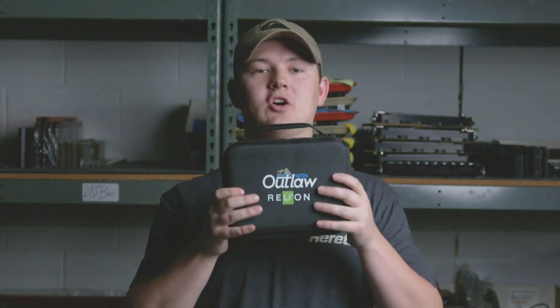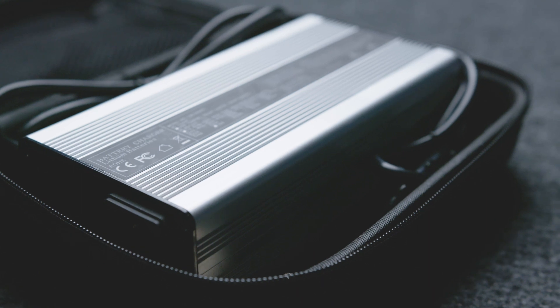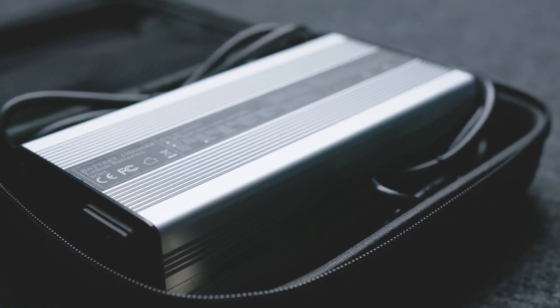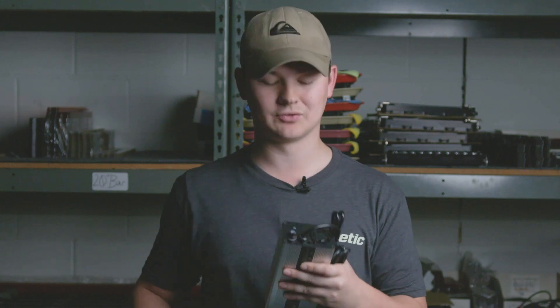This is a nice hard case and it holds what you'd expect to be the charger. Because it comes in a carry case it's not very difficult to lug around — it's pretty awesome actually. It also has a fuse on it, which is something I really liked.